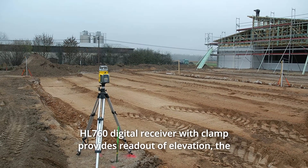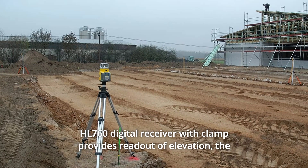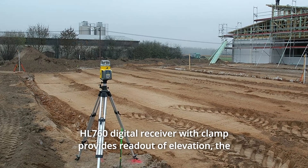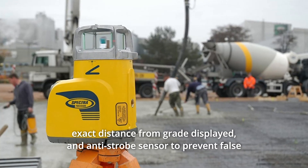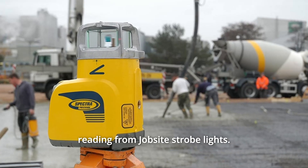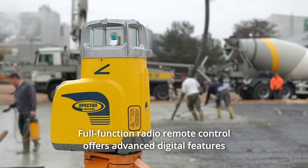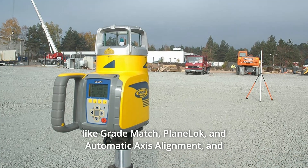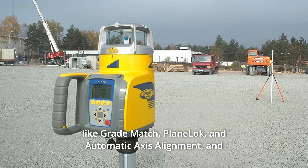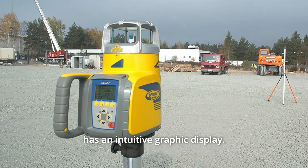Number 7: HL760 Digital Receiver with Clamp provides readout of elevation, the exact distance from grade displayed, and an anti-strobe sensor to prevent false readings from jobsite strobe lights. Number 8: Full-function Radio Remote Control offers advanced digital features like grade match, plain LOK, and automatic axis alignment, and has an intuitive graphic display.